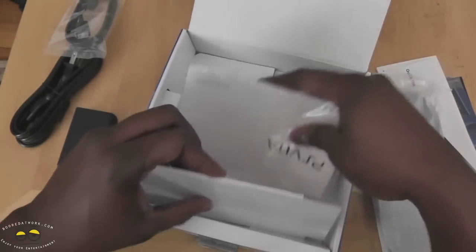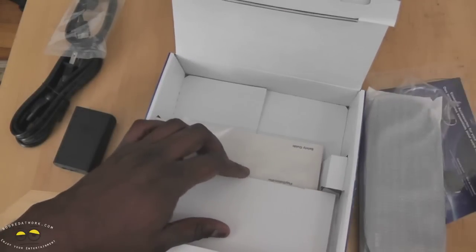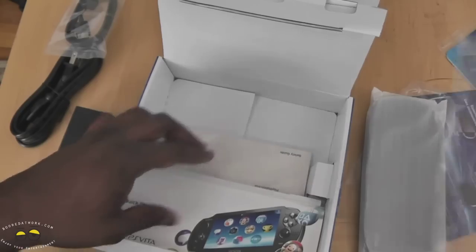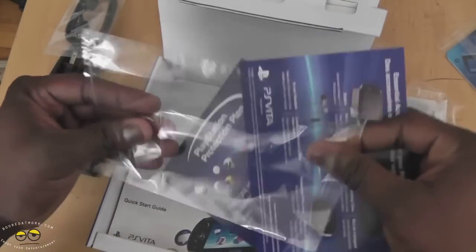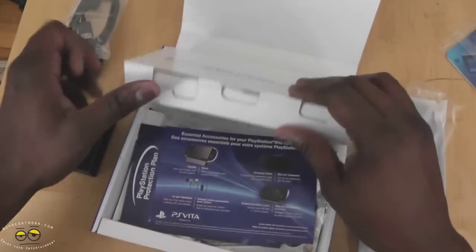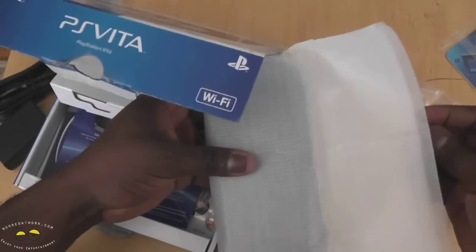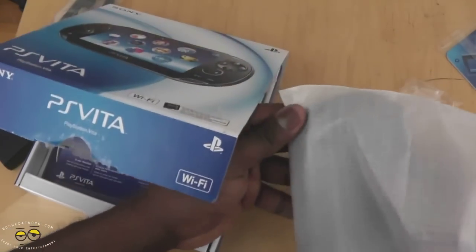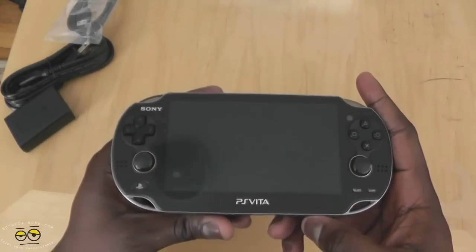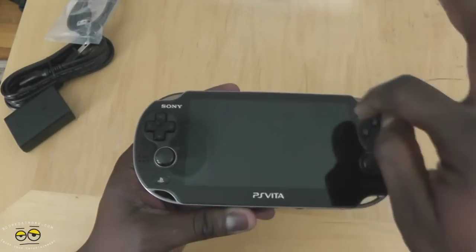We have our safety guide and nothing else in the box. Let's take a look at our PS Vita. Here is Sony's latest PlayStation Portable. First thing to note, it sports a 5-inch display.